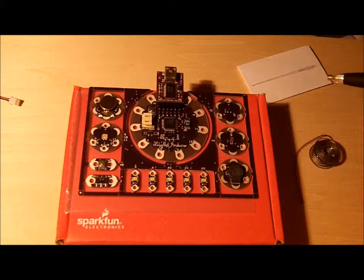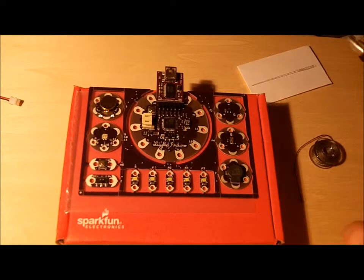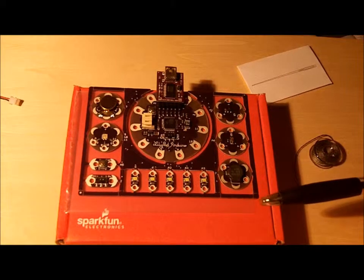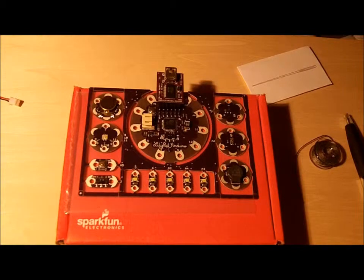I would highly recommend it if you're looking into e-textiles or just want to fiddle around. This whole setup was maybe about $59. It seems like every six to nine months they have an updated version — better hardware, more effective boards — and this whole ProtoSnap board was new in the last nine months or so. Pick it up; it's always good fun.